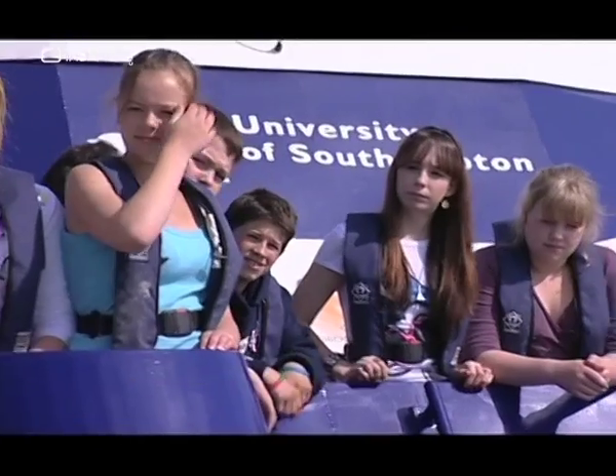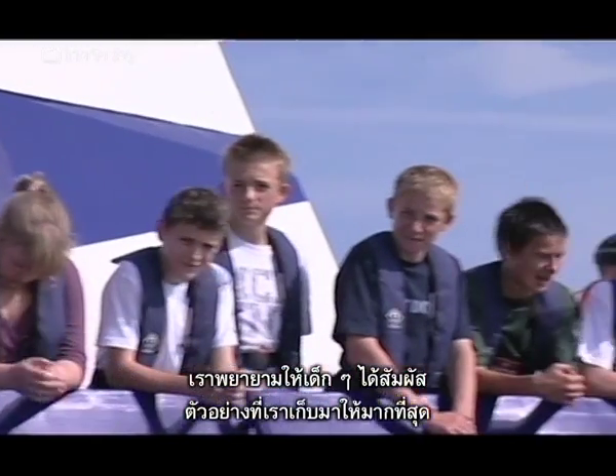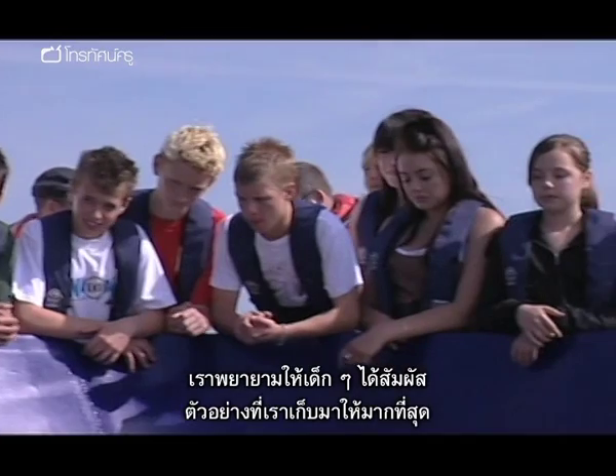Will the Discover Oceanography programme inspire them to choose science? A lot of the time they come along with a pretty open mind. Whenever possible we try and get the children to handle the samples that we've collected. So you slap a spider crab in their hand that completely fills their palm, and that just takes their breath away. They're really quite amazed by it.